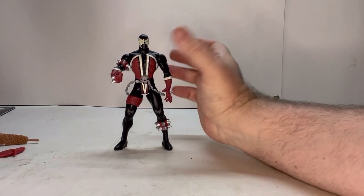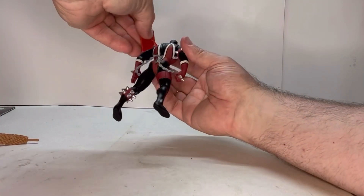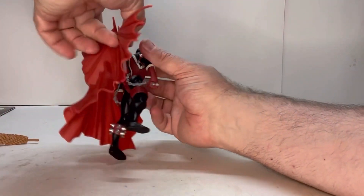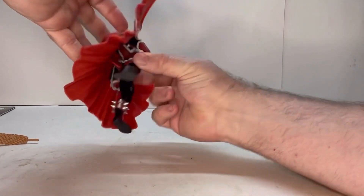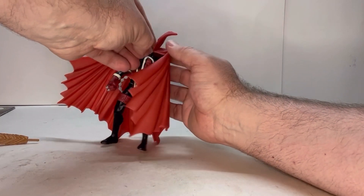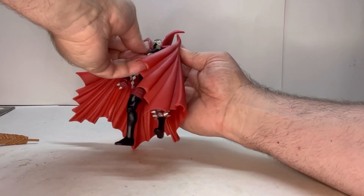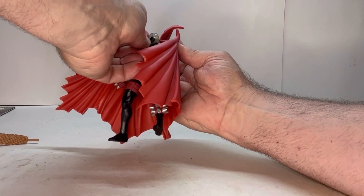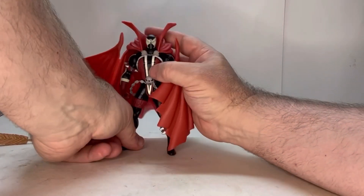Let's look at the cape. He has a hole on the back here — this piece sits in just like that, it follows his spine, and there's a hole in the back of the cape. You've got to fiddle with it a bit. The cape is soft plastic so it's hard to get it in, but once you get it in there — boom.